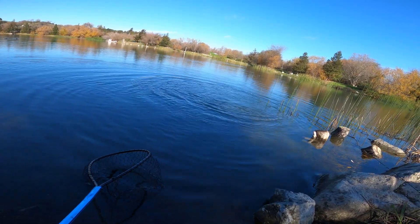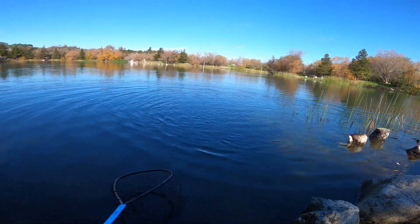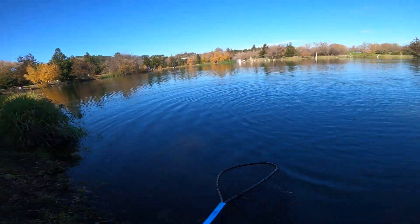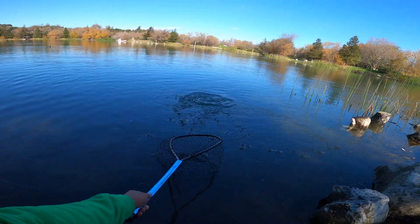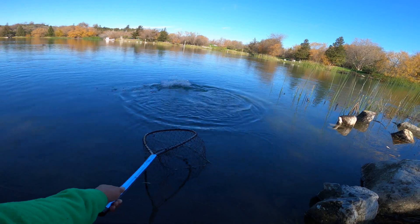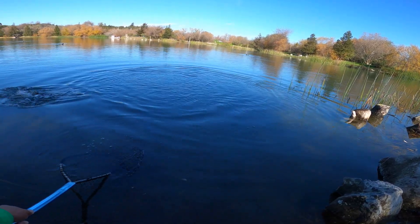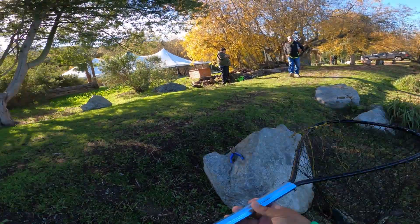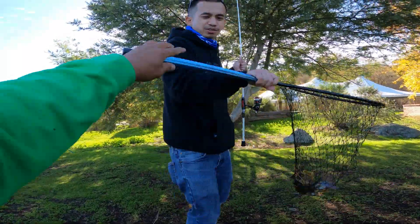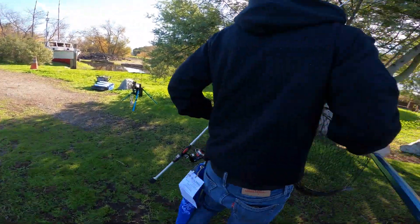All right, start walking back a little bit. Where'd he go? Oh, he's right over here. You start walking back, bro. Walk back a little bit. There you go, start bringing him to the net. There you go. First fish in 2022 — thank you Jack. Nice fish, buddy.